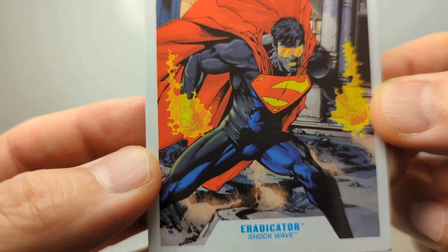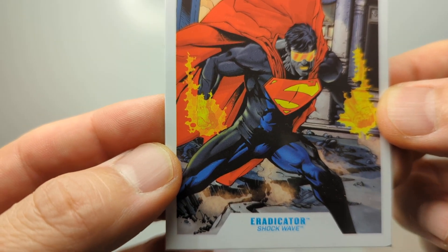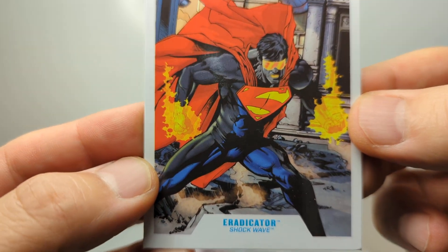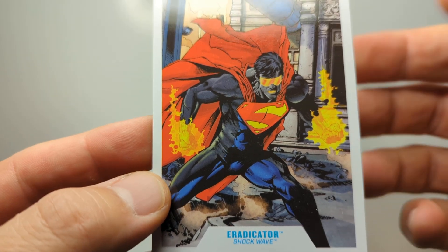Eradicator first appeared in 1989, I think it was, in Action Comics. He first appeared around that kind of time, so he's been around for some time — he's a bit of a veteran now, this guy.